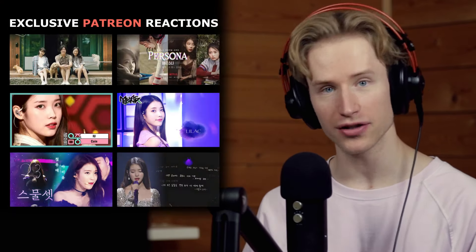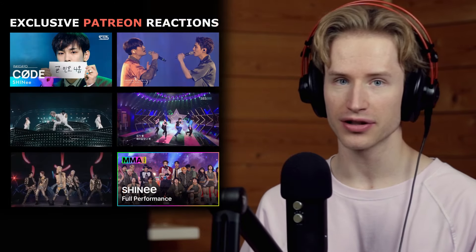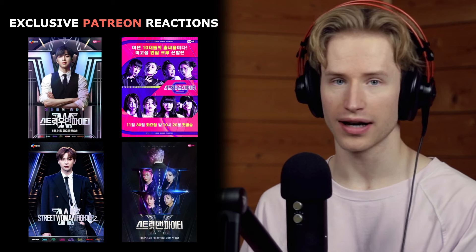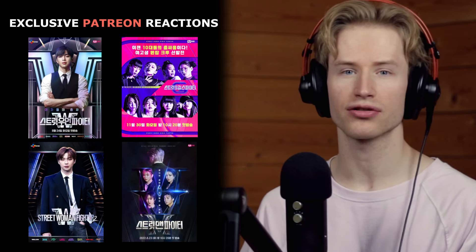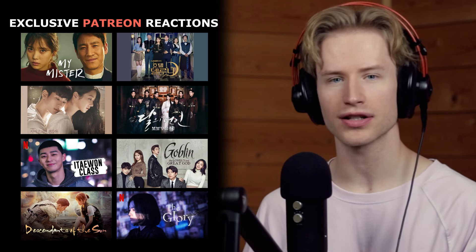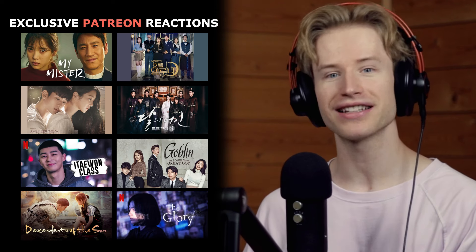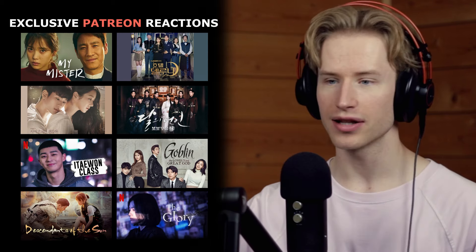Before we jump in, don't forget to check out my Patreon where you can see all of my exclusive reaction videos — reality and variety shows, live stage reactions not posted on YouTube, covering groups like NCT, ENHYPEN, Taemin, Taeyong, SNSD, SHINee, aespa, IU, and others. Also end shows like Street Woman Fighter both seasons, Street Man Fighter, Street Dance Girls Fighter, K-movies and K-drama reactions like My Mister, Hotel de Luna, It's Okay to Not Be Okay, Scarlet Heart, 81 Class, Goblin, Descendants of the Sun, The Glory, Vincenzo, and many more. The link and content guide are down below in the pinned comment.